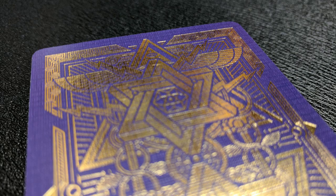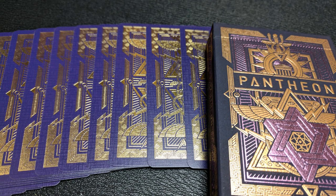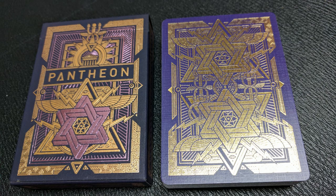Here's a nice close-up of that back design. It's all done in solid gold foil, and the design kind of breaks the boundary of the border. That border is a deep purple, and you're going to find that deep purple on the face as well, which will make hiding reverse cards very easy for magicians.